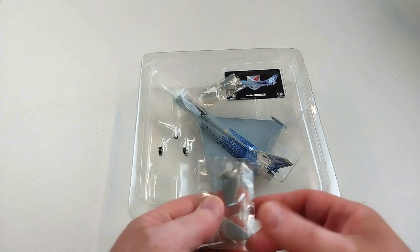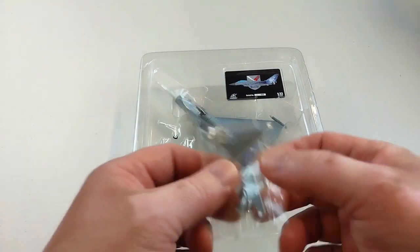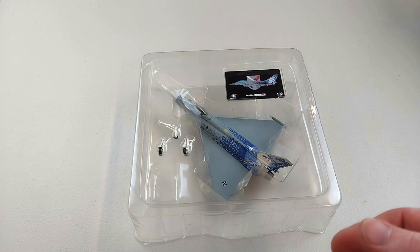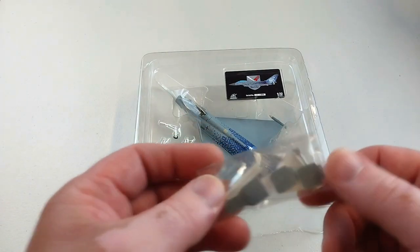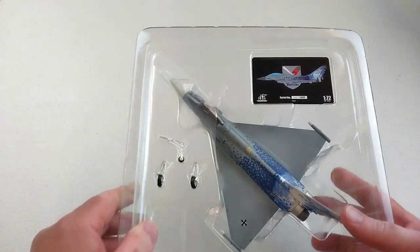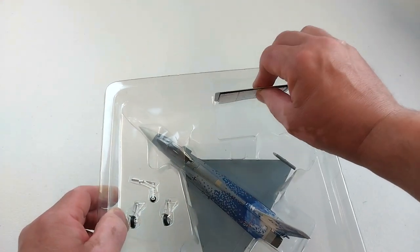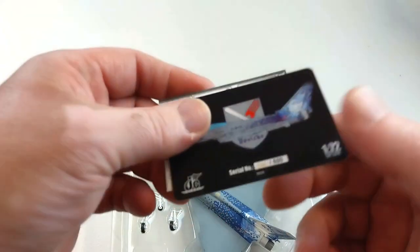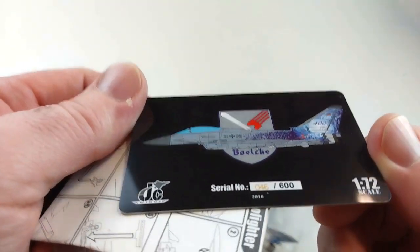The model does come with front canards that need to be affixed to the front of the aircraft, plus a small packet containing the landing gear doors and landing gear. It also comes with a little collector's card.